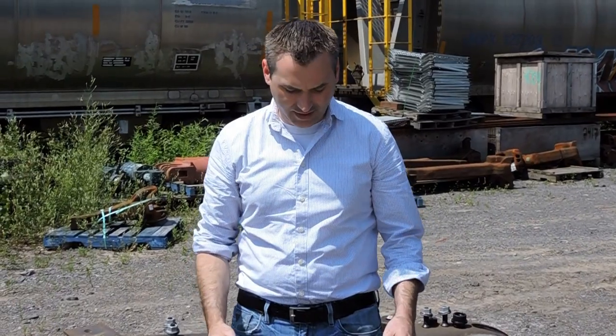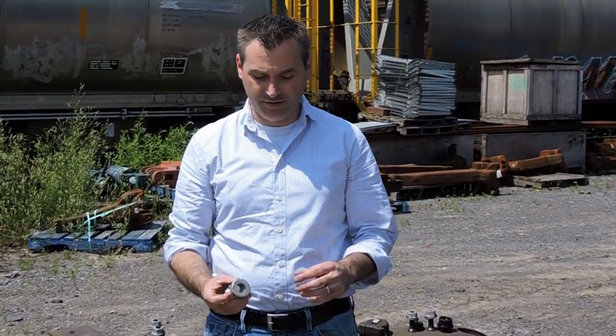This is the DuoChem Column Wear Plate Bolting System. It's a fastening system, and there are several components to it that I'm going to explain to you.